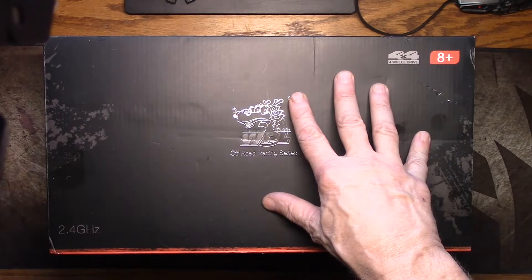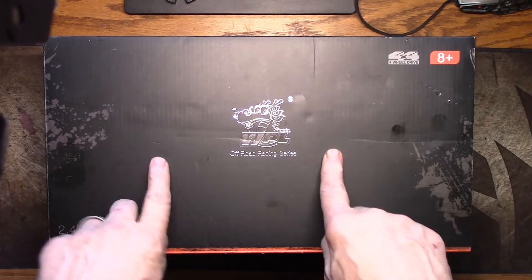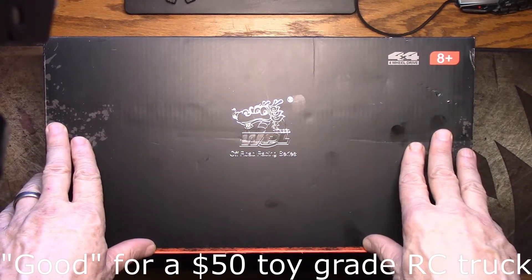I bought this off Banggood. It's very inexpensive, about 50 bucks. WPL seems to be a good brand name. I did some research and there are replacement parts available.